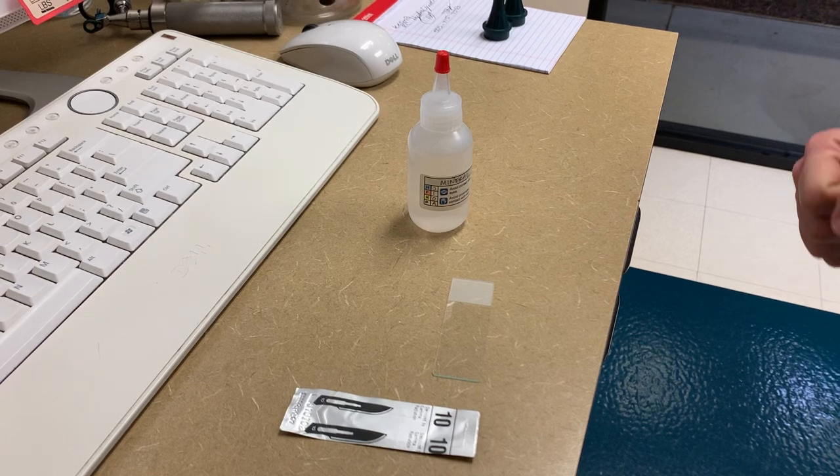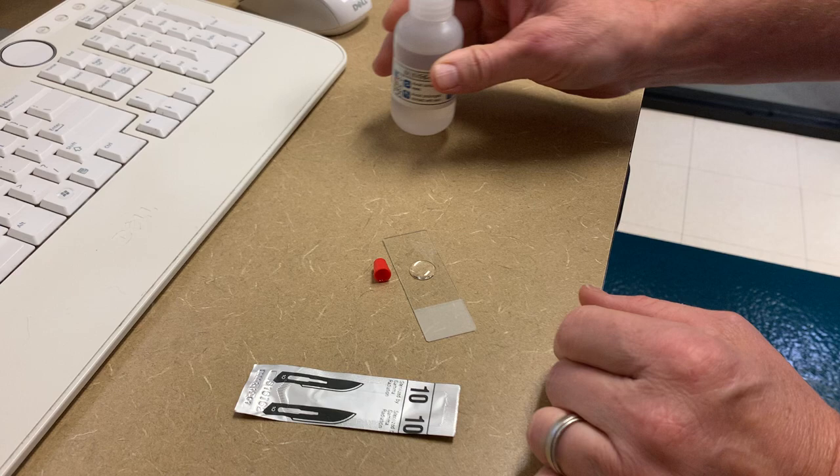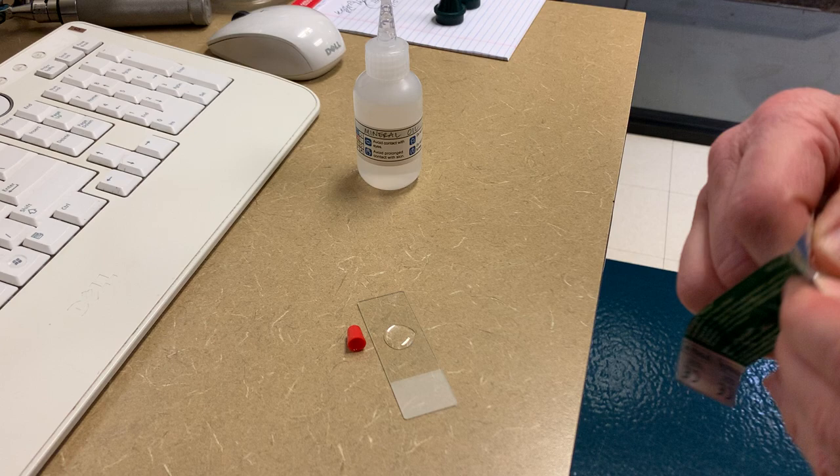We're going to do a skin scraping here and show you how to do a superficial and then a deep skin scraping. We'll take a little mineral oil, put about a dime-size drop on the slide. I use a number 10 scalpel blade.